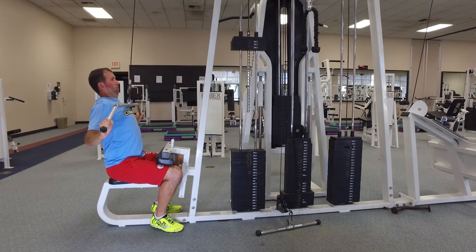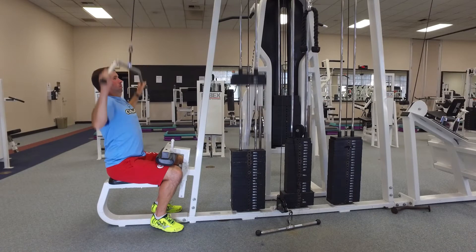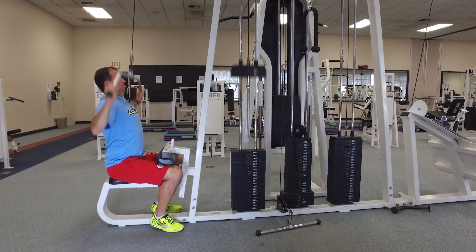Keep control while raising and lowering the weight. Don't let the bar swing back excessively as you return to the starting position. Perform 20 repetitions for 3 sets.